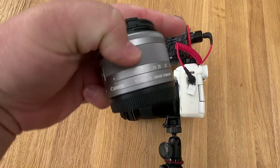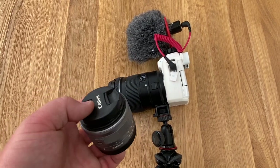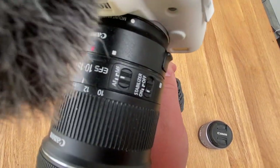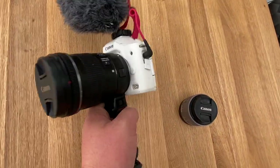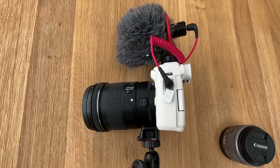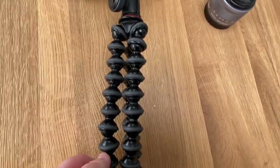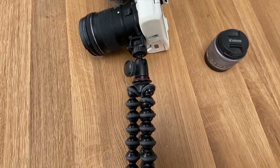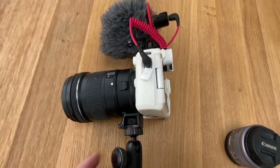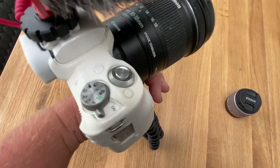The camera comes with a standard 15 to 45 millimeter lens, but we found that to be a bit too close-up when we're on the boat, so we opted for a 10 to 18 millimeter EFS lens — an ultra-wide-angle lens that's absolutely brilliant, especially on the small boat. We also have a gorilla tripod, which is very adaptable and has really good grip. It's a really good camera — easy to use, just a simple on/off switch and record button.